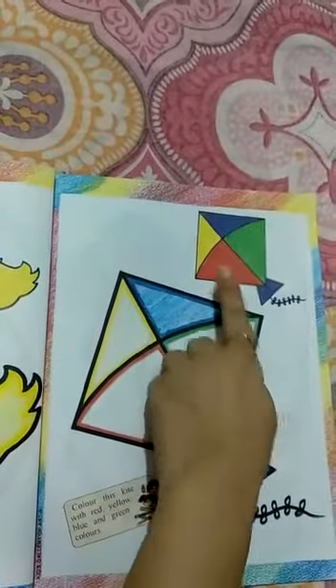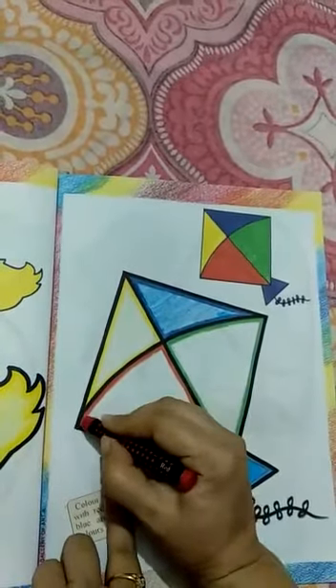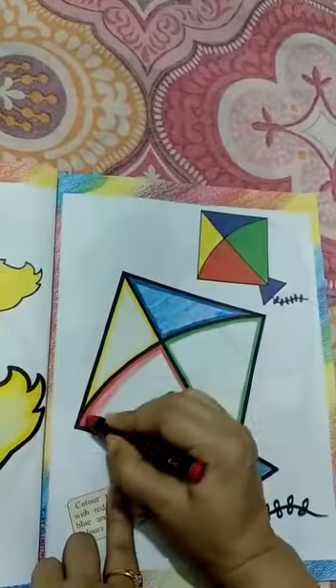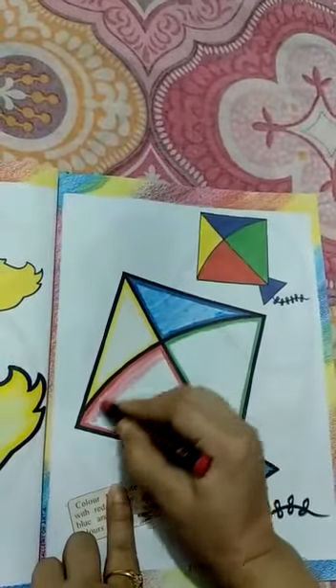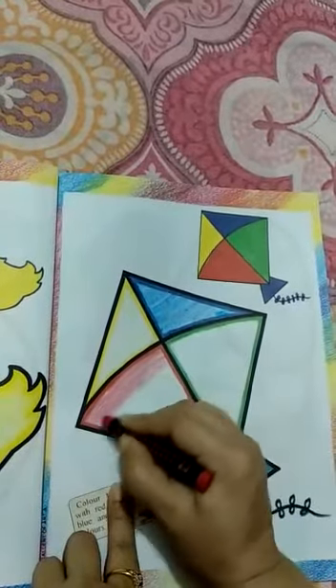Now pick the red color. Slowly, slowly. Very good.